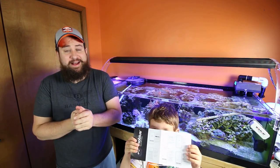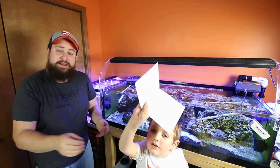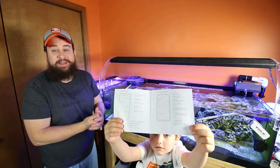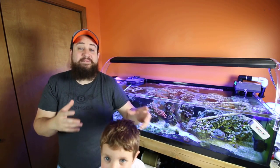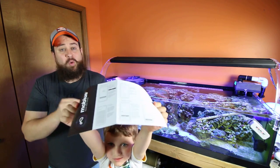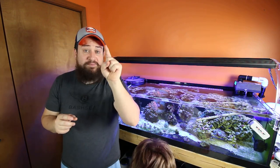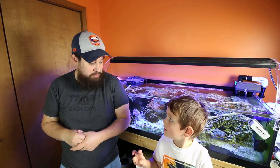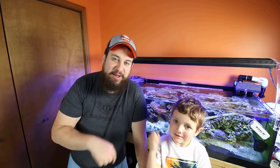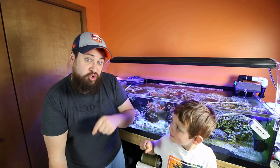That's it — I am super stoked for this pump. Don't forget to read the manual! We have the simplicity of the Nero 5 combined with the capabilities and modes of the MP10 — I'm ecstatic. I cannot wait to get deeper into the app. Go check it out; I'll leave a link in the description below and we do have it in stock. If you haven't already, like, subscribe, and hit the bell for notifications so you stay updated on this system and other videos. We'll see you next weekend — peace!